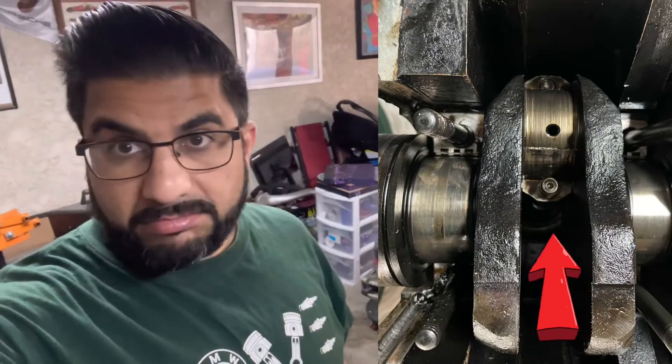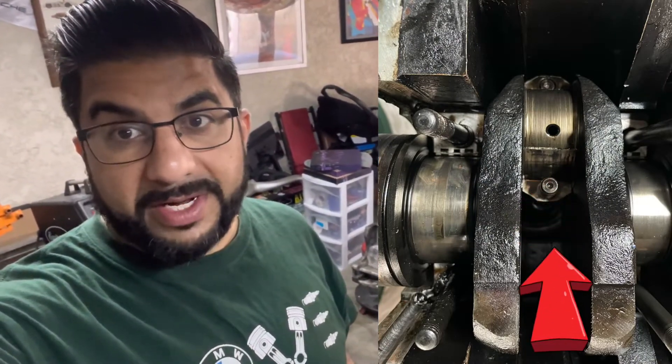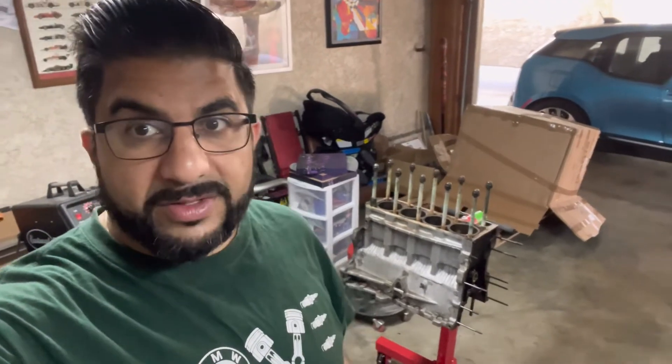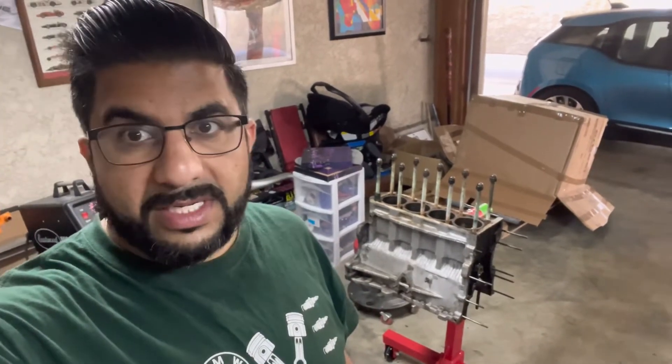Crankshaft is out. As you can see - and this is where I'll put the picture in - that number four bearing was smoked. Fully spun right on top of each other. That was definitely when this thing said no mas.